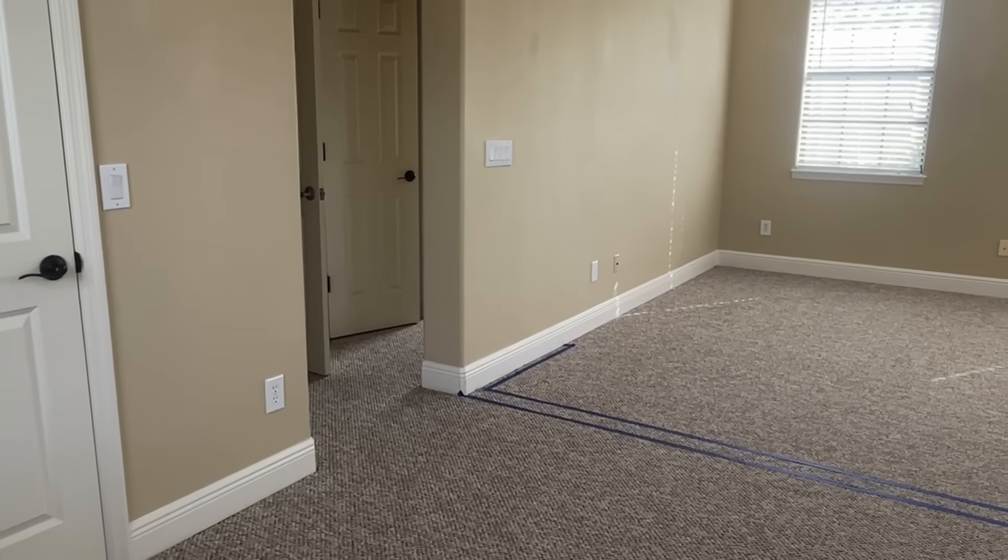Before we get too into this extreme makeover — and it is extreme — we are adding walls, drywall, electrical, and wood floors. It's been a task, but it's been a labor of love because the two new rooms we are creating are for my two boys. It's like their own little private wing. They're going to love it. The room we started with was ginormous.